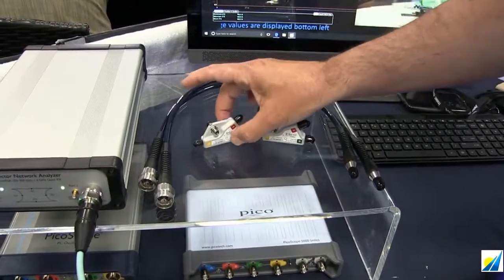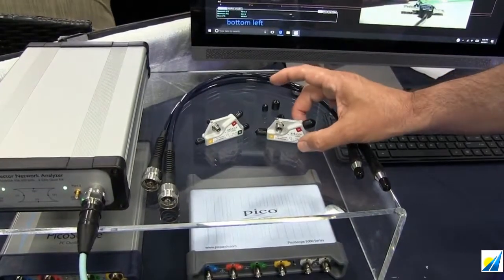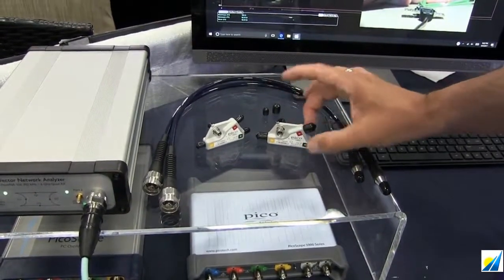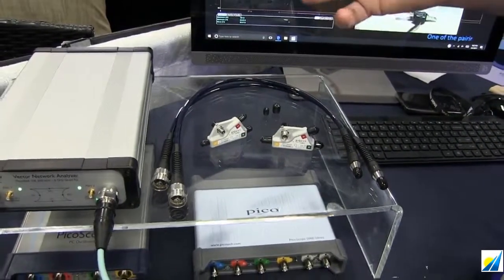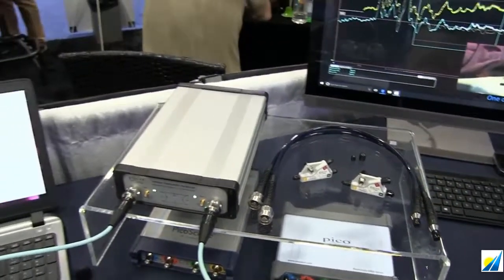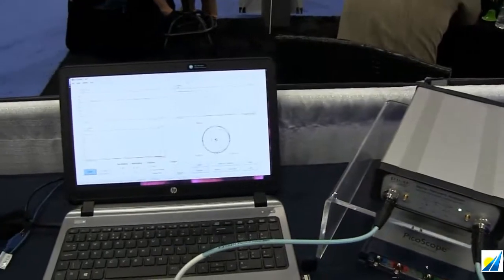We also have available SMA versions that can be used as working standards. These would be your premium calibration standards, and all of those will be supplied with a full set of calibration data.